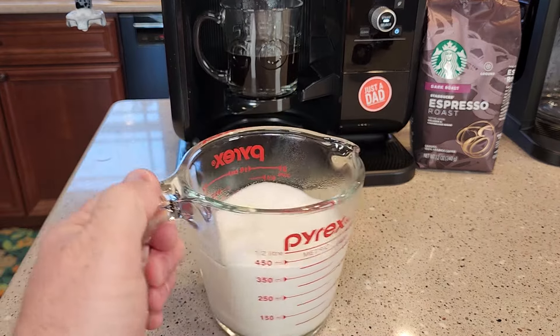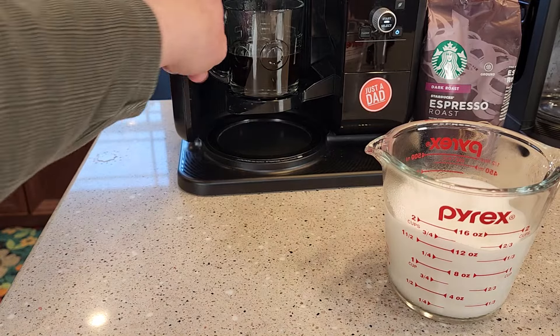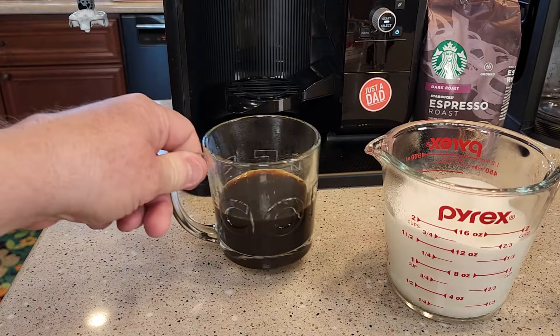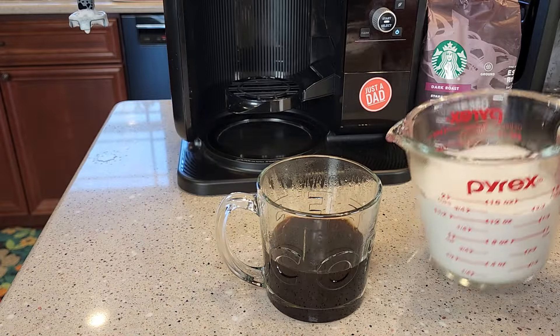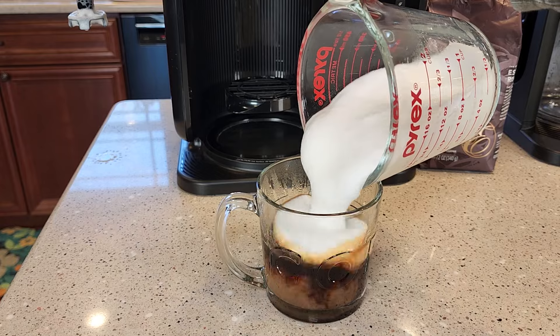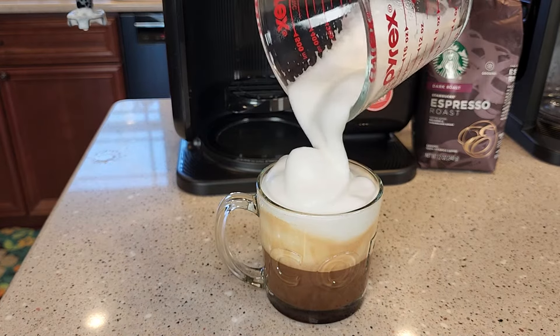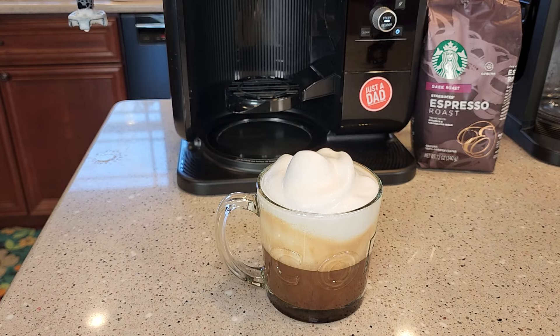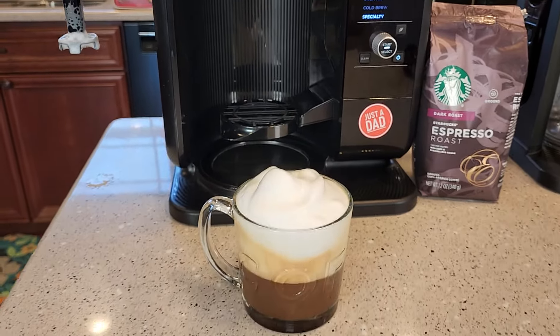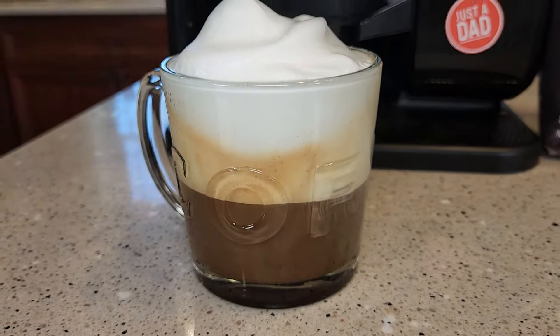You can see that four ounces of milk expanded and it's now 12 ounces. Now get your concentrated coffee, your specialty brew, and go ahead and pour it in. You're going to have some hot milk in the bottom, which is fine, but you'll have that nice foam for the top. The frother works very well and the specialty brew works great too.